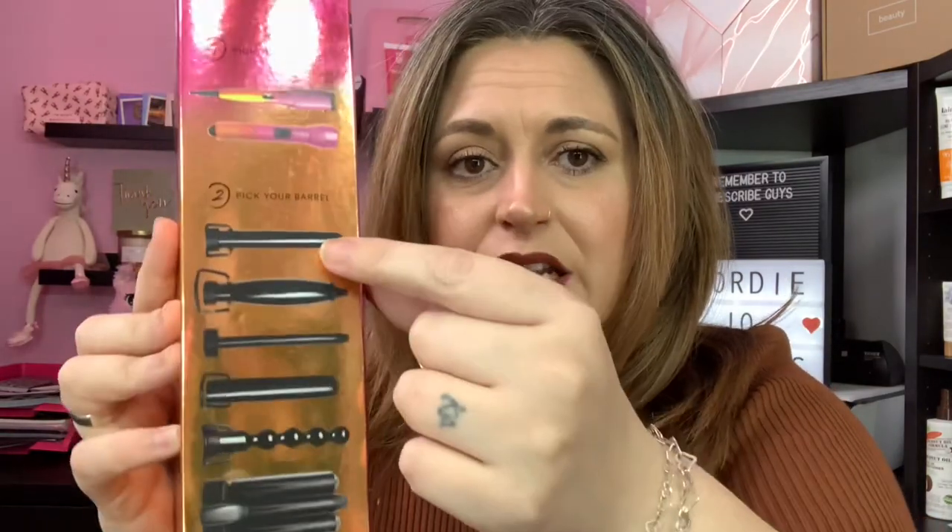On the handle box it says: twistable handle, can be used with pick and mix barrels like a regular curling wand, or bent at a 90-degree angle making it easier to curl your hair in those hard to reach places. On the side it shows you the choice of the two handles — I went for this one — and all the attachments that you can pick.